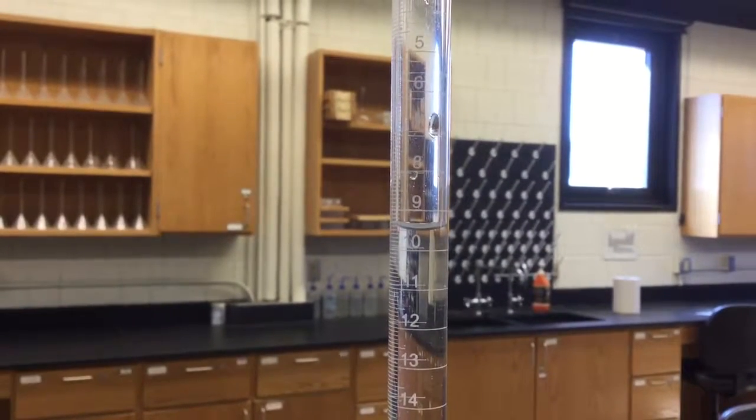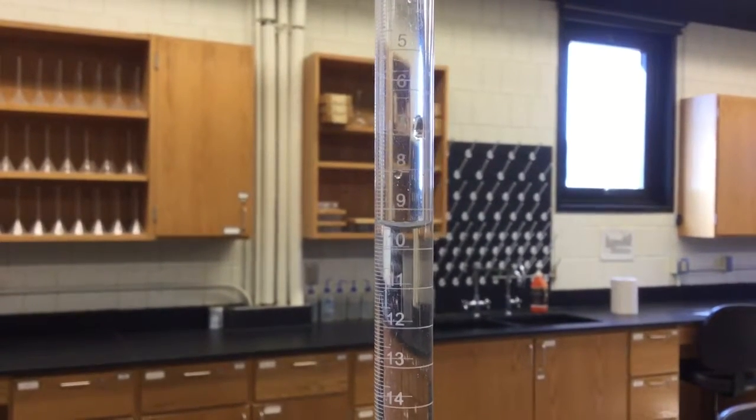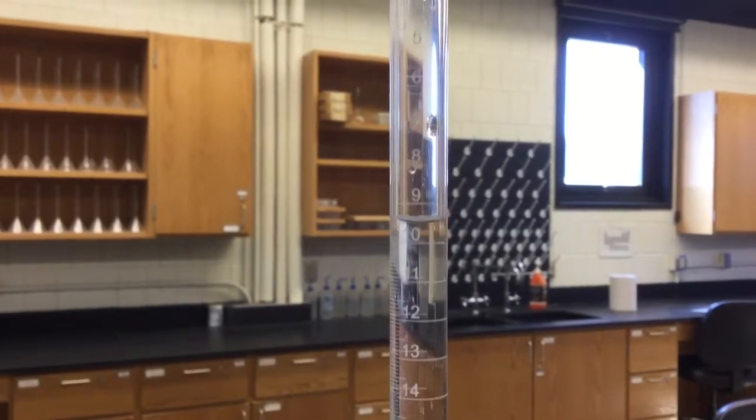Okay guys, since I had poor time management skills during class today, you were unable to see the titration portion of the lab. So this is my attempt at making a video to demonstrate it.